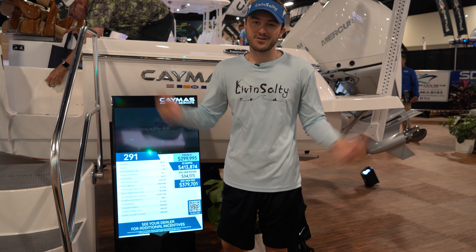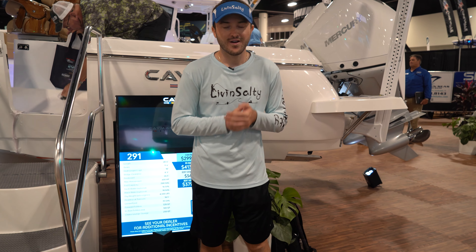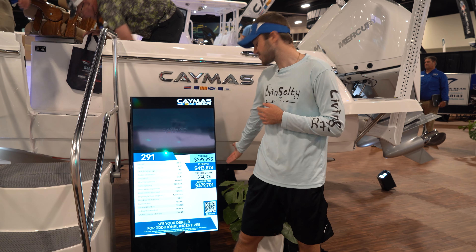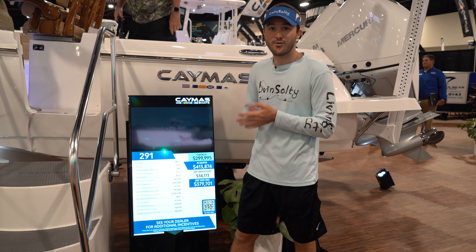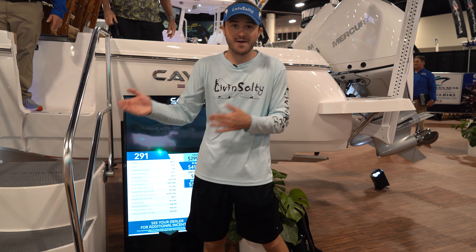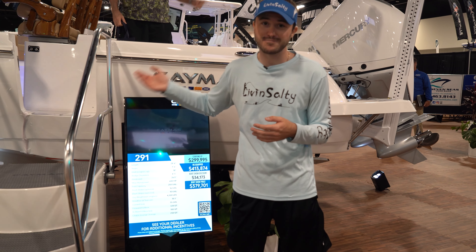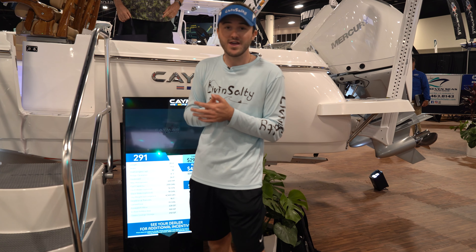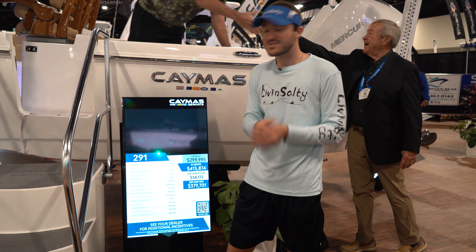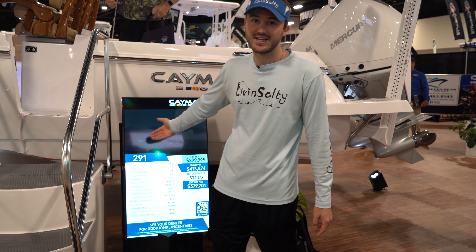Now the moment most of you are waiting for — how much does the 29 Caymus cost? This boat as equipped is a boat show special of $379,000, or you can get it starting at $300,000. There are ways to save — the Mercury 300s are the max horsepower option and not the cheapest, and you could go with smaller Garmin screens. So starting at $300,000 but as equipped around $380,000.